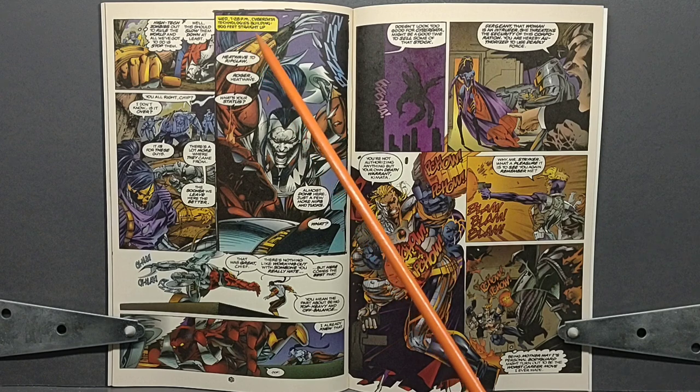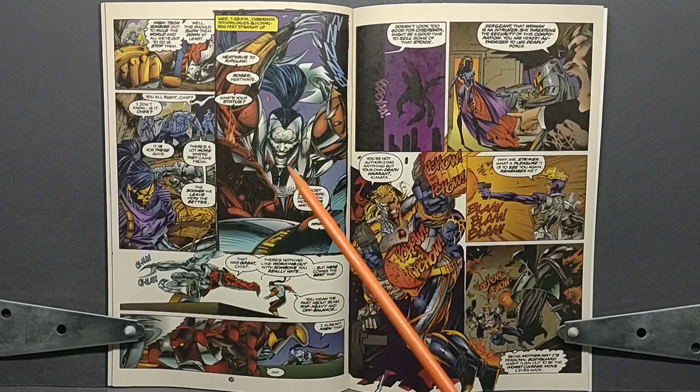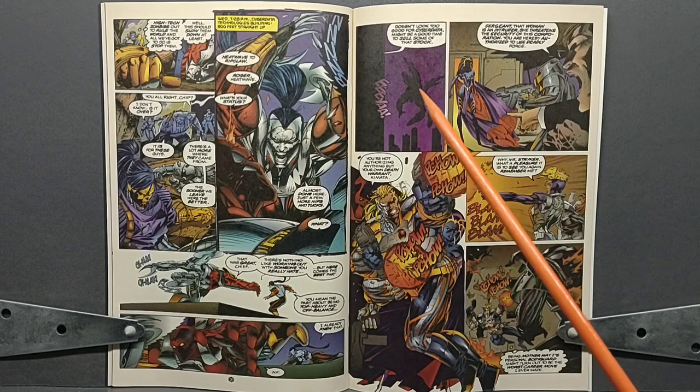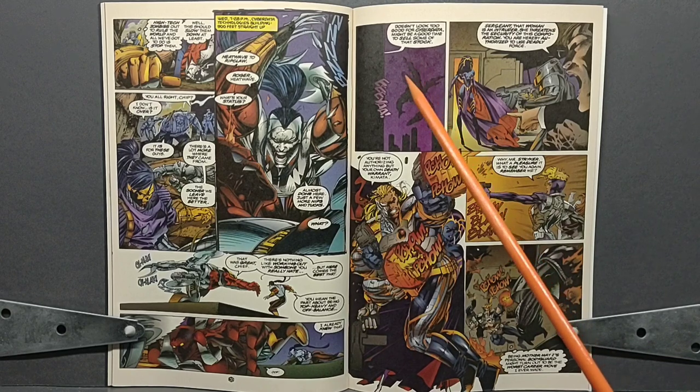Back on the rooftop, now at 7:28 PM — as if any of that matters — Buzzcut and Ripclaw are still going toe-to-toe, neither one really being able to gain an upper hand on the other. Buzzcut has Ripclaw backed up to the edge of the rooftop and believes he has the upper hand as he charges forward taunting Ripclaw, stating 'here comes the best part.' Ripclaw says, 'Oh, you mean the part where you're really off balance and top-heavy?' — and ducks under him, sending Buzzcut flying off the rooftop, apparently falling to his death. We see a silhouette of him against the skyline as he falls off this enormous skyscraper, and Ripclaw taunts him, saying it doesn't look good for CyberData and he may want to sell some of his stock.